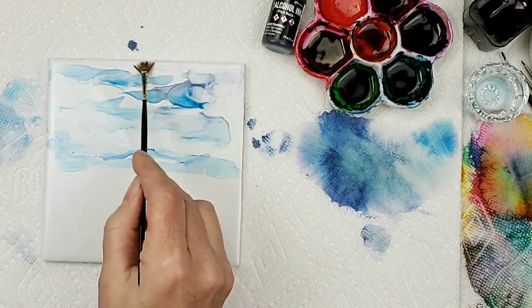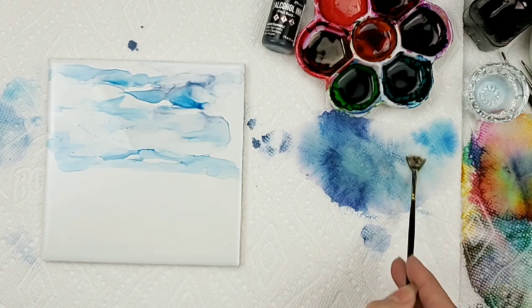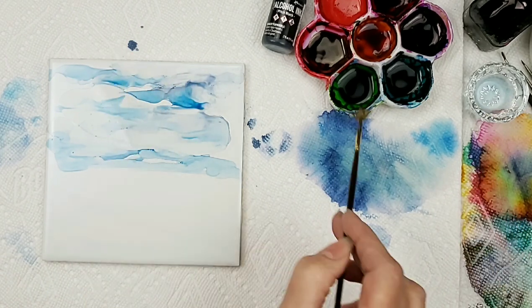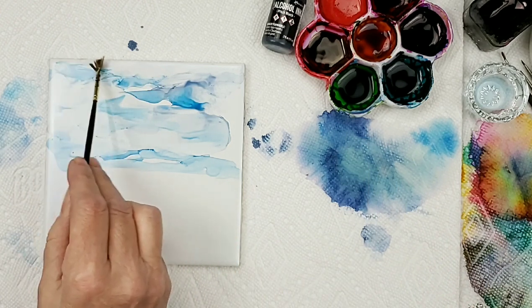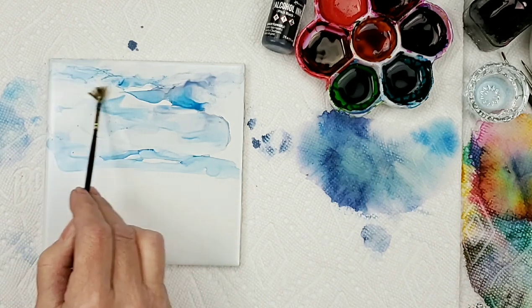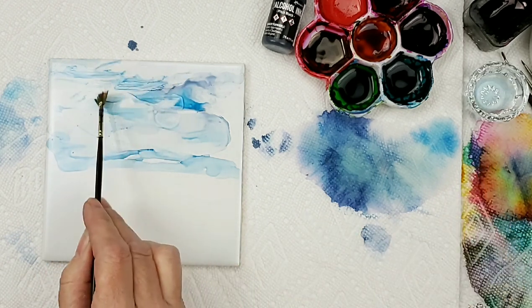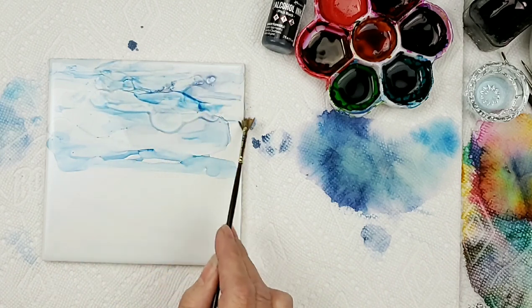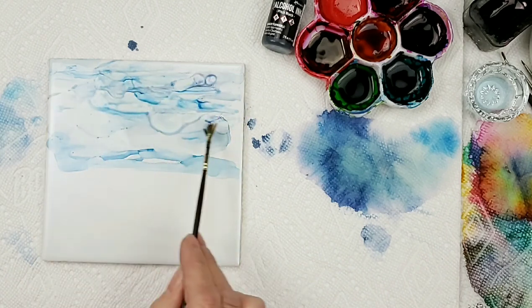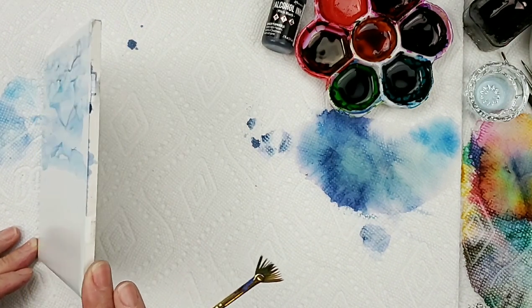I'm just dabbing some clouds a little bit with my brush, going into the alcohol, dabbing in and wiping a little bit off. I like my clouds to be loose. I'm going to give it a little tip so it gives it some movement.